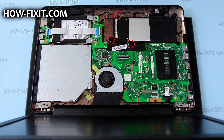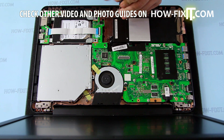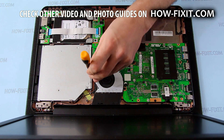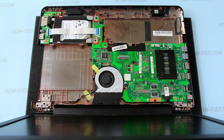Remove the screws that secure the battery, then lift it and remove. Remove the screw that secures the optical drive and remove it. Remove the screws that secure the HDD, HDD board, and USB board.